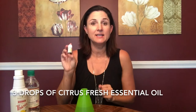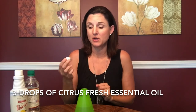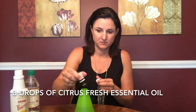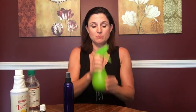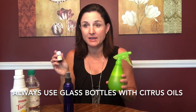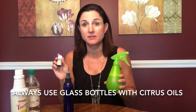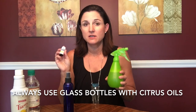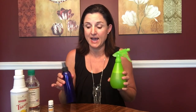Last but not least, I am going to add three drops of citrus fresh. So we have our finished glass cleaner. But I had a light bulb moment when I was putting the citrus fresh into my spray bottle — citrus oils should always be put in glass.